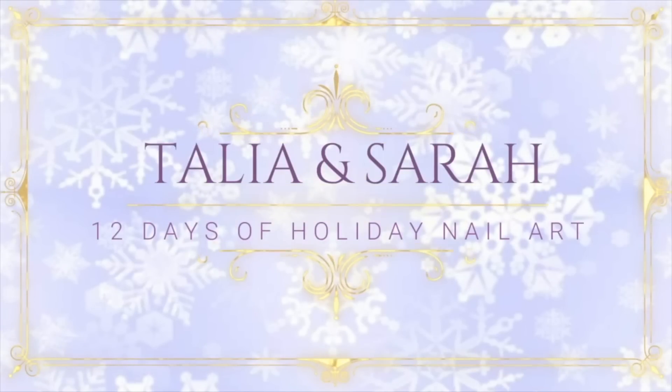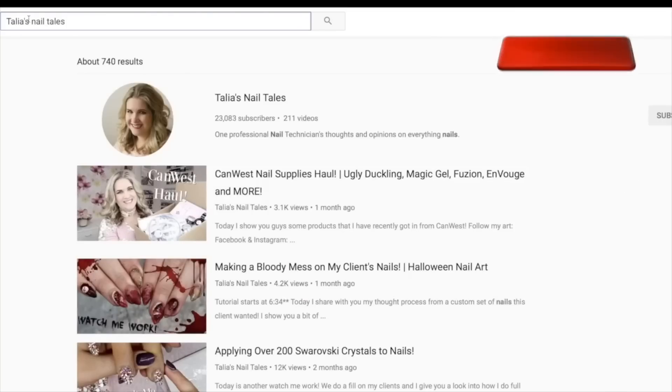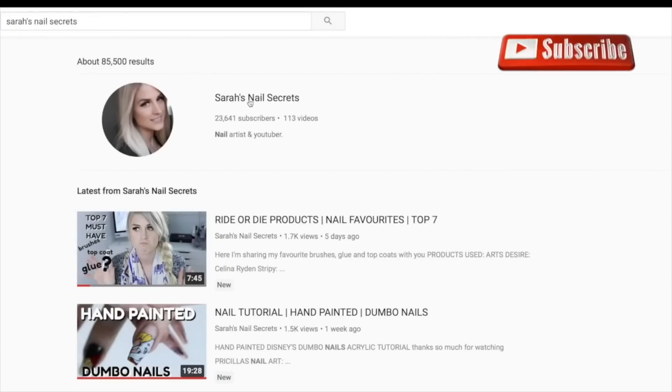Hello and welcome to our 12 days of holiday nail art featuring designs from me, Talia at Talia's Nail Tales, and from me, Sarah from Sarah's Nail Secrets. For the next 12 days, we'll be sharing 12 different themes of nail art for this time of year.